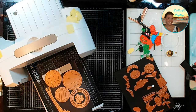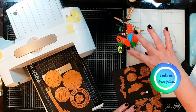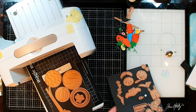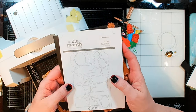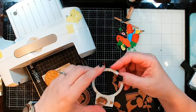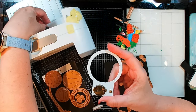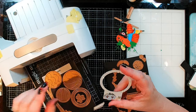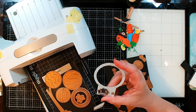Hi guys, it's Debbie with Debbie J's Crafting Corner. Today I am combining a couple of different design team projects together. I'm using the new small die of the month from Spellbinders, which is the Autumn Scarecrow, along with one of my halo lights because I need to do a design team video for Pear Blossom Press. I love playing with lighter cards and this is one I haven't really done much with, so we're going to give this a shot.